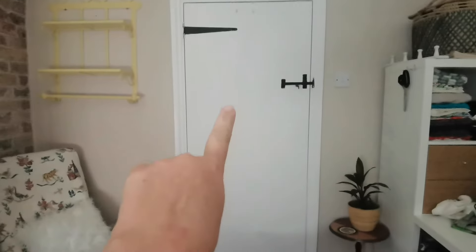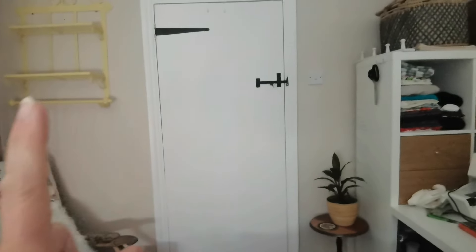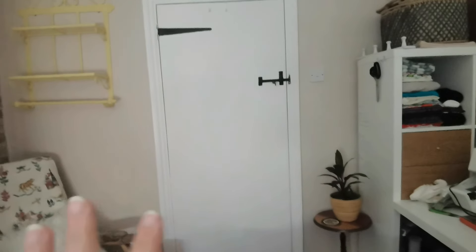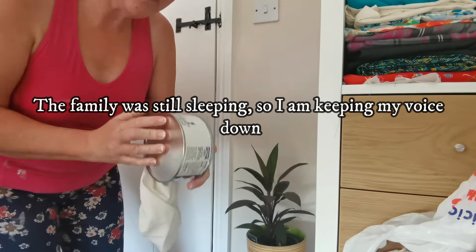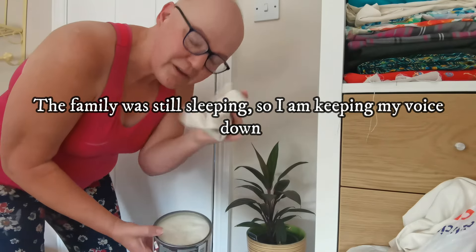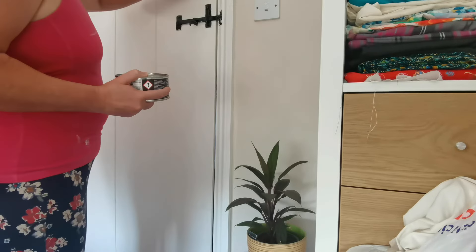I painted the door white using PVA paint, so I'm going to wax it so it doesn't show finger marks. I use any wax — this is just a furniture wax but you can even use floor wax. I have a cloth for this; you just take your wax, not too much, and start waxing.